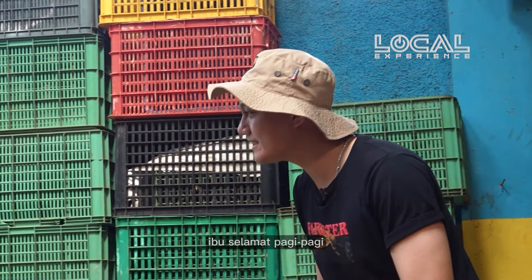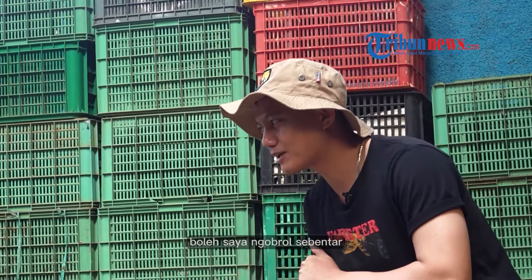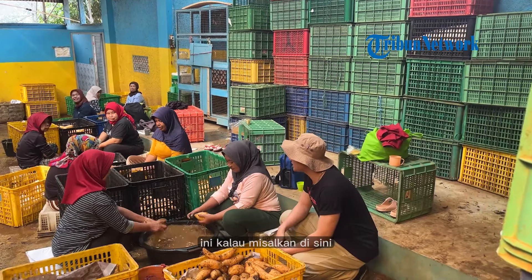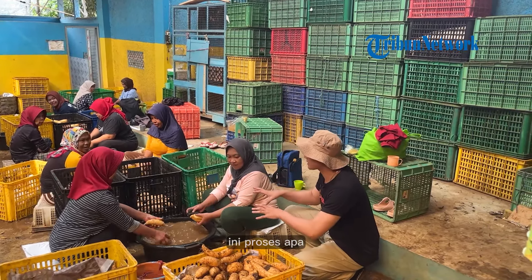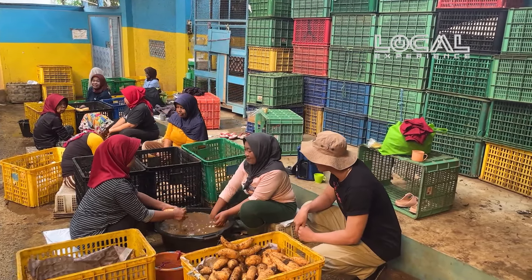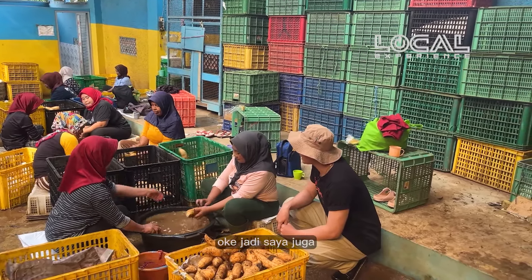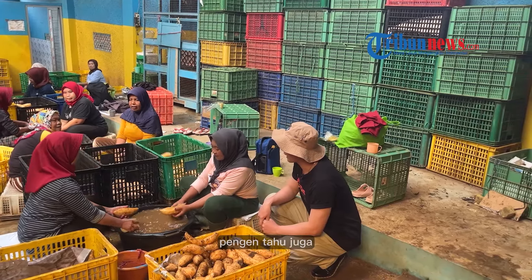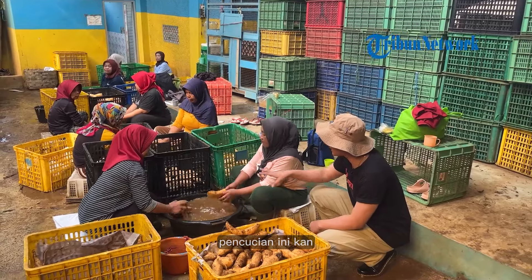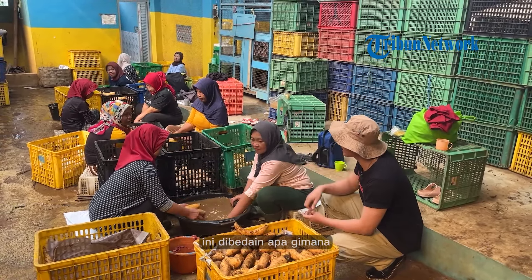Selamat pagi. Boleh saya ngobrol sebentar? Boleh. Ibu, mau tahu dong ini kalau misalkan di sini ini proses apa? Prosesnya nyuci dulu. Oh, nyuci ubi dulu. Jadi saya juga pengen tahu apakah pada saat proses pencucian ini, ada tiga keranjang ya — ini dibedain apa?